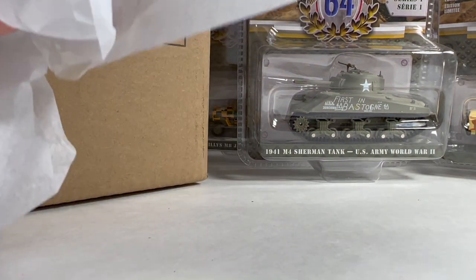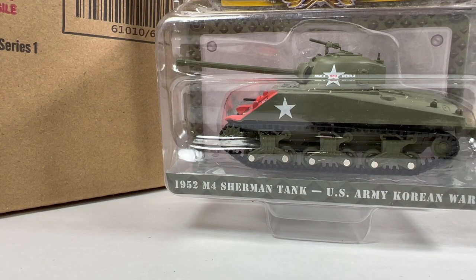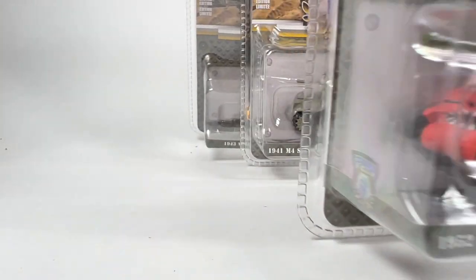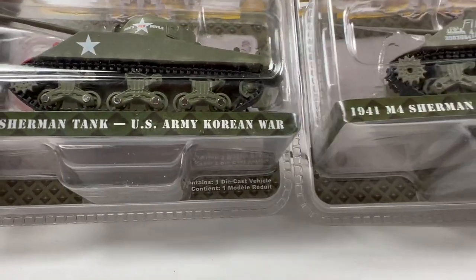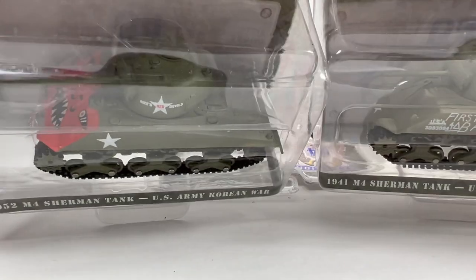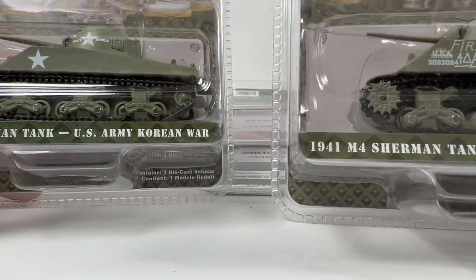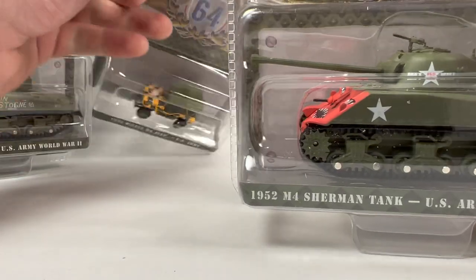The last one is the 1952 M4 Sherman Tank, US Army, Korean War. This thing is pretty awesome too. So we've got a 1952 and a 1941 Sherman. I don't think there's much difference in the two castings — just taking a peek — and I believe they're basically exactly the same tooling. I'm not a tank connoisseur so I can't really tell you, but when I looked at them closely in that weekly video I really couldn't tell the difference. Number on the bottom: 4573.